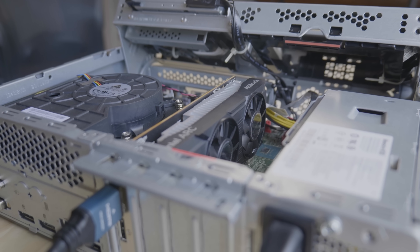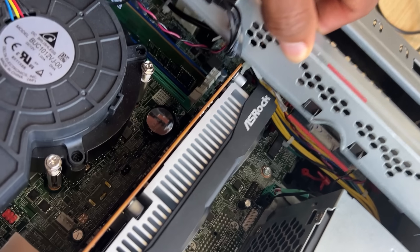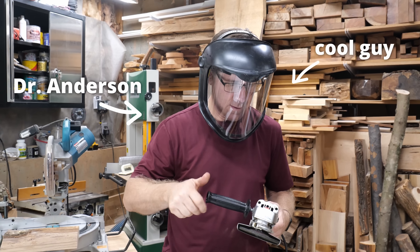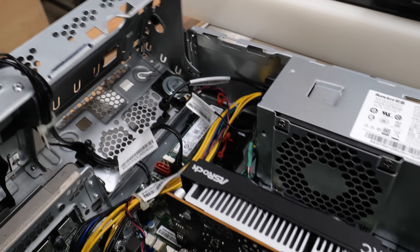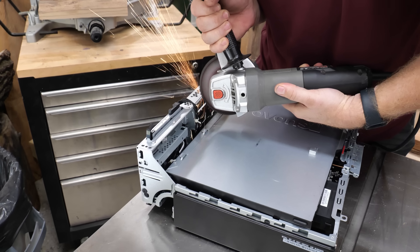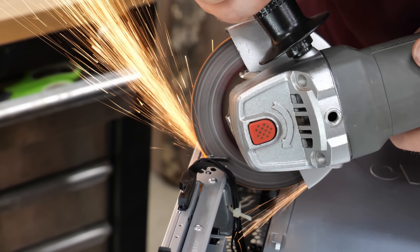Thank you so much, TrainWell, for sponsoring this video. So let's get back into it. Let's start with the low-hanging fruit first — the video card. We'll need to Dremel a portion of the case to get it to fit, and thankfully I know the exact person for the job. This right here is Dr. Anderson, my research advisor and overall just a cool guy. He has his own woodworking shop, and he offered to do the job for me.